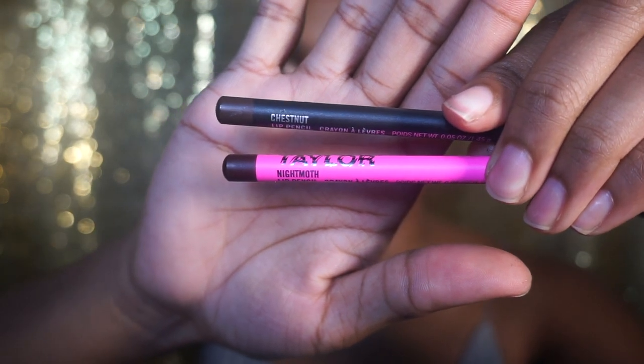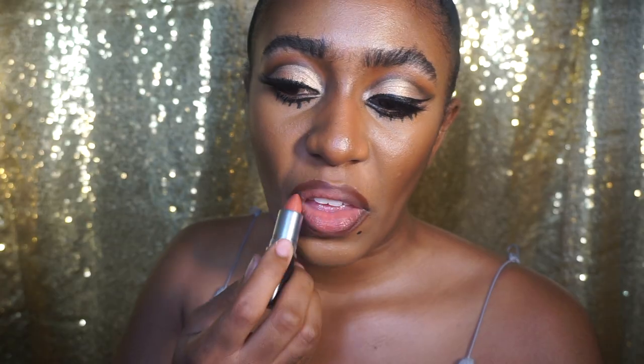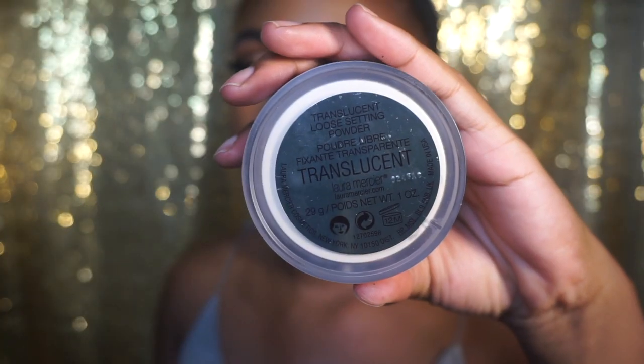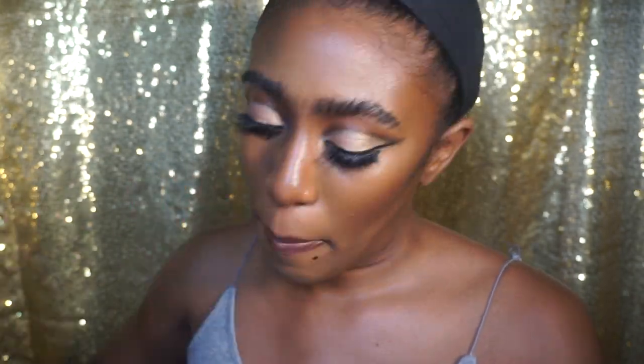Now I'm taking the lip liners Chestnut and Night Moth from MAC Cosmetics and lining my lips. First I'm going in with Chestnut, then I'm going to take my Satin MAC Lipstick in the shade Mocha, put that on my lips, and then slightly outline my lips again with the Night Moth pencil. And I'm taking the Laura Mercier powder over my lips to mattify the satin texture — I didn't want the satin texture, I wanted it to be matte and dry.